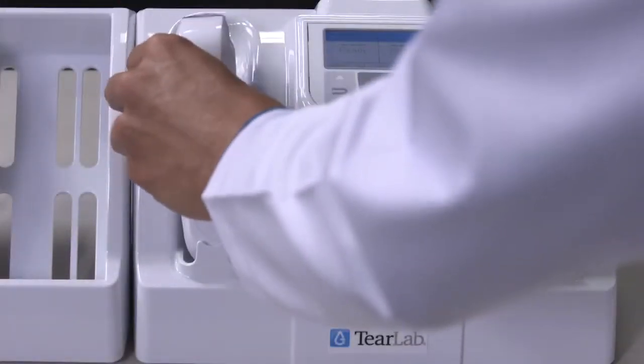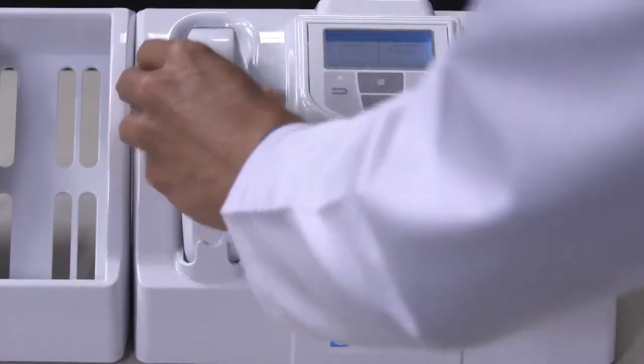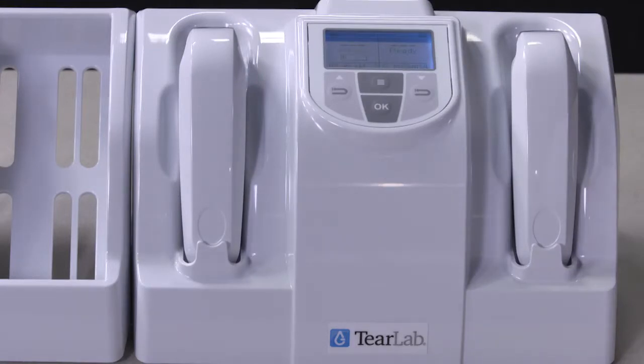Unpack the second pin and dock it firmly into the cradle, retaining all packaging. Remember to listen for the beep and look for the appearance of the battery icon in the display.